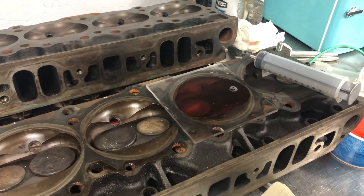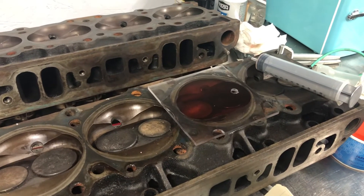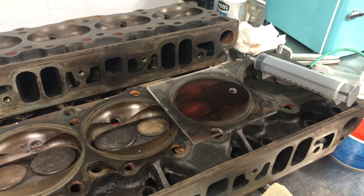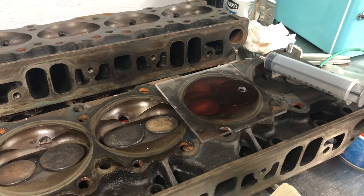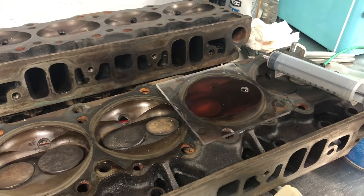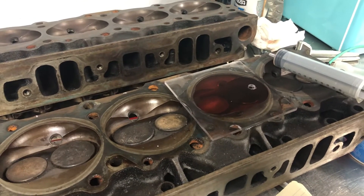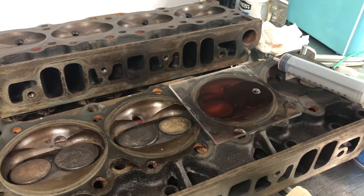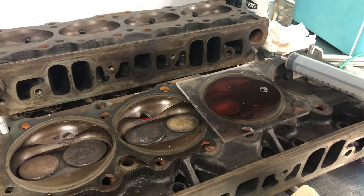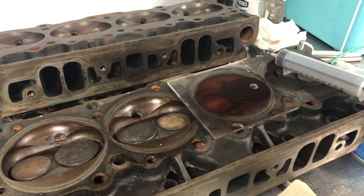If you put a depth micrometer across your block and measure down to the top of your piston, usually there's anywhere from 20 to 40 thousandths. By determining how far the piston comes up, the reliefs in the pistons that I have, and the thickness of the cylinder head gasket, I can kind of determine what my compression ratio is going to be on the engine.